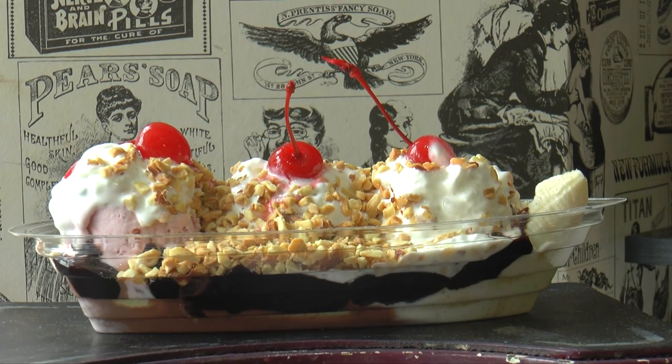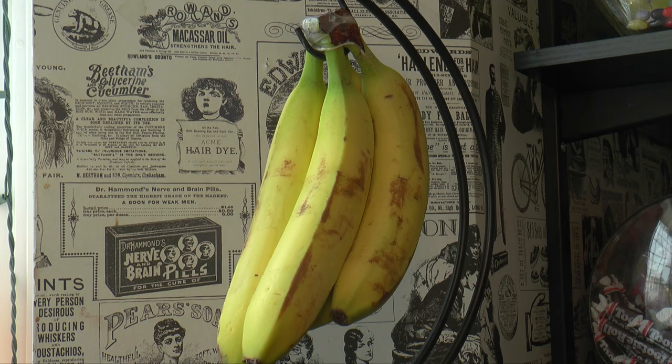Hi there, I'm Doug from Douglas and James. I'm going to show you how to make our signature banana split. You'll need a freshly ripened banana,